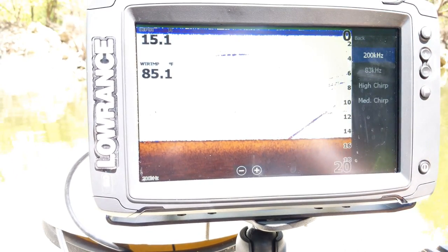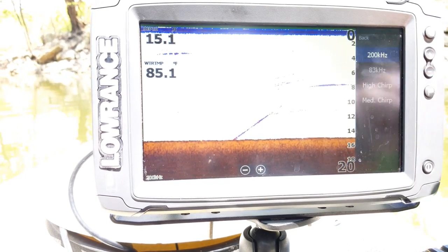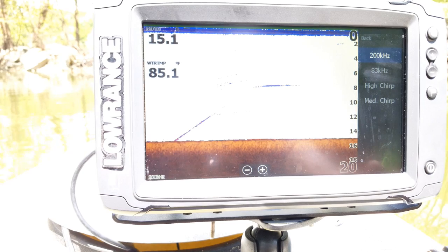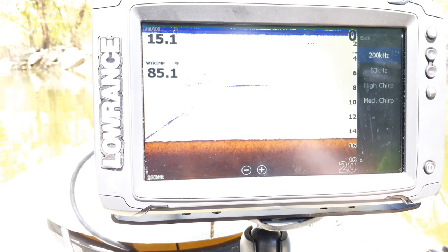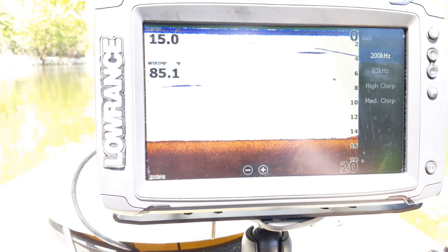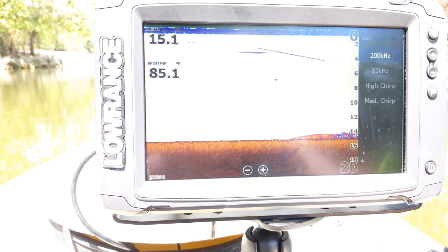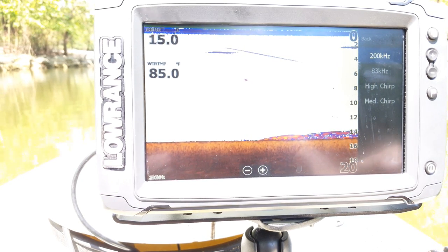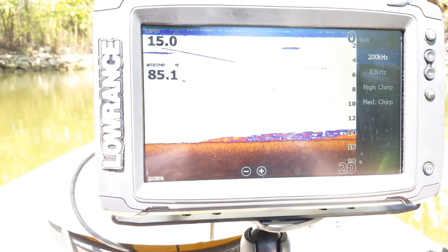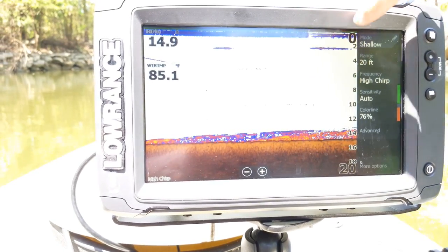The next option is your frequency. Most of the time you're probably going to be running on either high CHIRP or 200, which is more for shallow freshwater usage — usually between 5 and 60 or 100 feet. For really shallow water less than 5 feet or deeper than 100, I recommend the 83 or medium CHIRP. CHIRP covers a whole range of frequencies — for example, high CHIRP runs from 130 kilohertz through 210 — cycling between all 80 frequencies to give you better resolution, filter out clutter, and give you better separation of targets between fish and the bottom. So I'm going to set mine to high CHIRP.